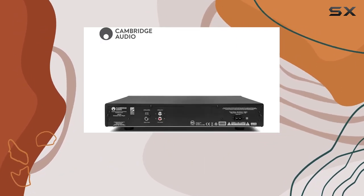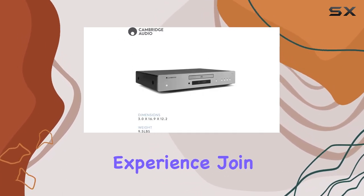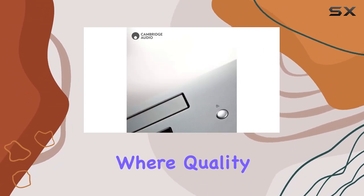In a world where many compromise on audio quality for additional features, the AXC35 remains steadfast in its dedication to delivering a remarkable CD playback experience. Join me as we unravel the sonic prowess of the Cambridge Audio AXC35, where quality meets simplicity.